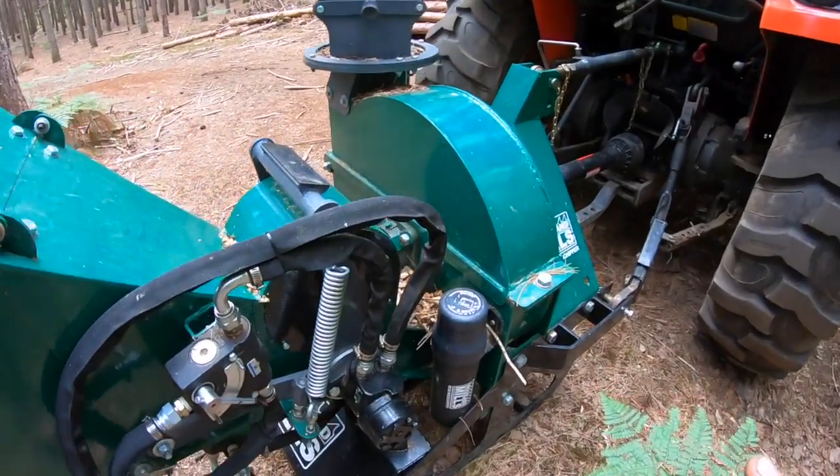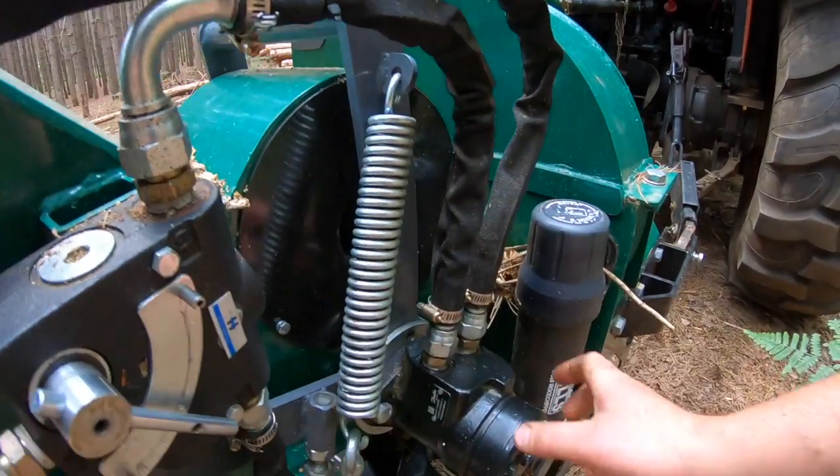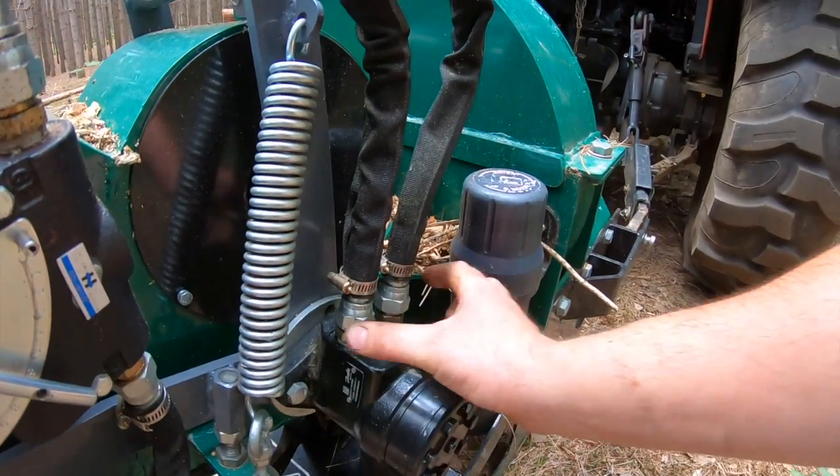The second way that the technical support staff at Woodland Mills instructed me to do was to basically bleed the hydraulic motor that's attached to the infeed roller. Heading up here to the side of the chipper, what we're dealing with is the hydraulic motor attached to the infeed roller — that's this unit here.